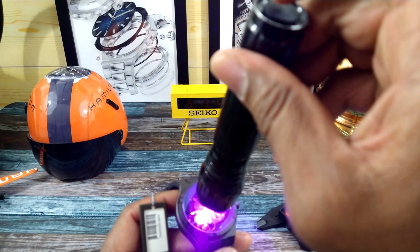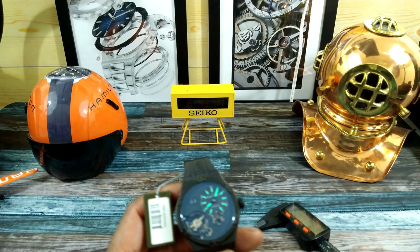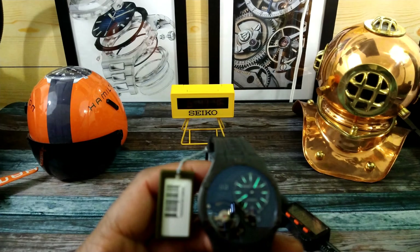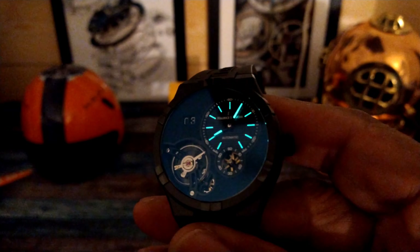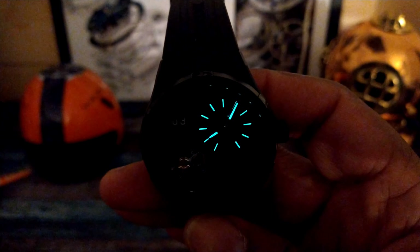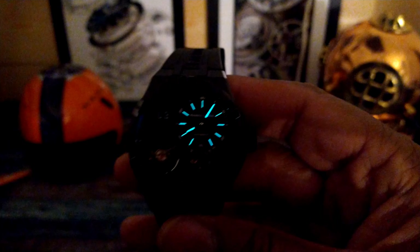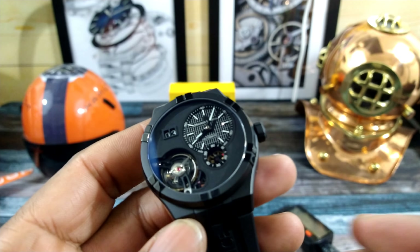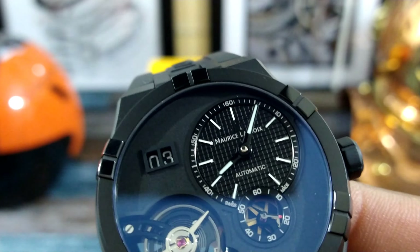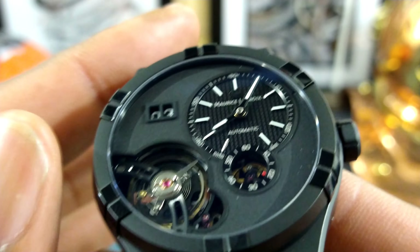It does have Super-LumiNova — let's see what that looks like. This is the transitioning loom right here, and as you can see it will last for a very long time because that is really good loom. Really beautiful, evenly applied loom on this Maurice Lacroix.